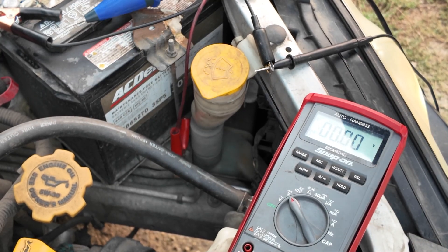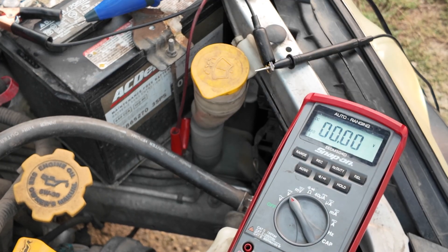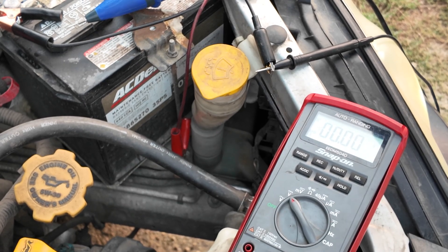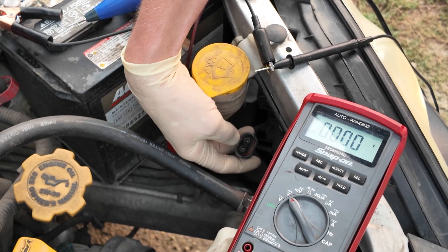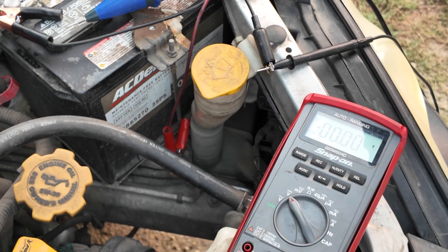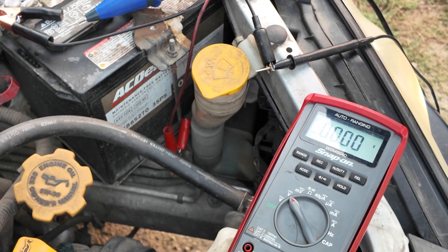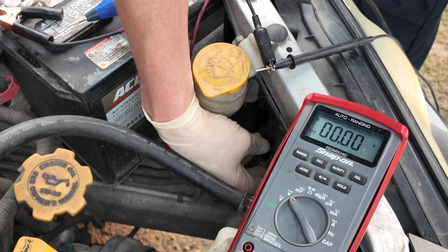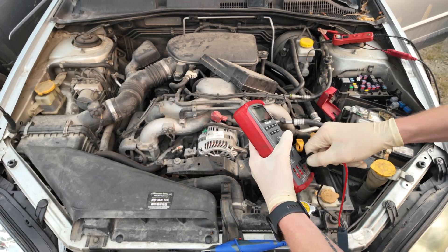Now we know if there's anything wrong with this it's going to be the bulb. That's why you go directly to the end of the circuit if you can — you can eliminate the entire circuit in one or two tests rather than asking what about the fuse, what about the relay, what about the switch — none of that matters because you're testing directly at the end load. If it's good, it's good. If it's bad, you go backwards and find the failure. In this case the circuit is good, so we plug it in and it functions.